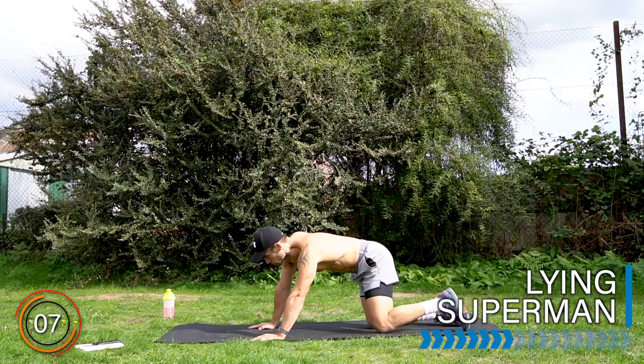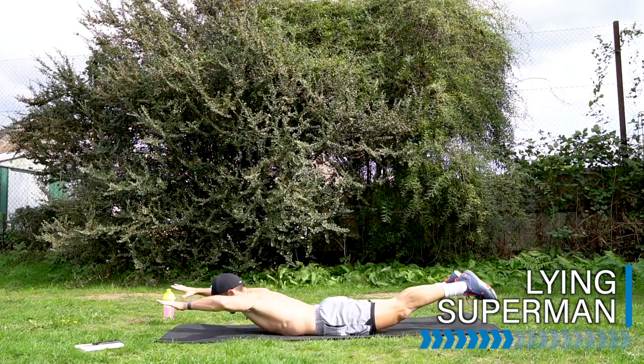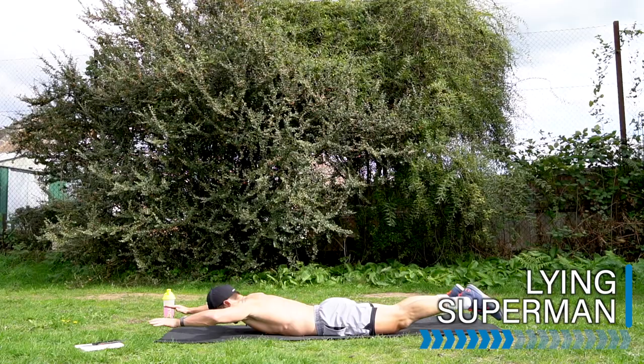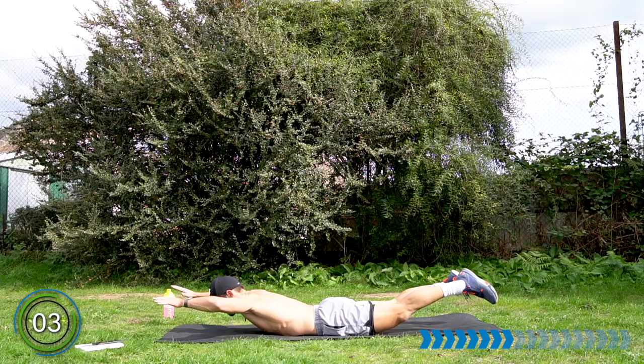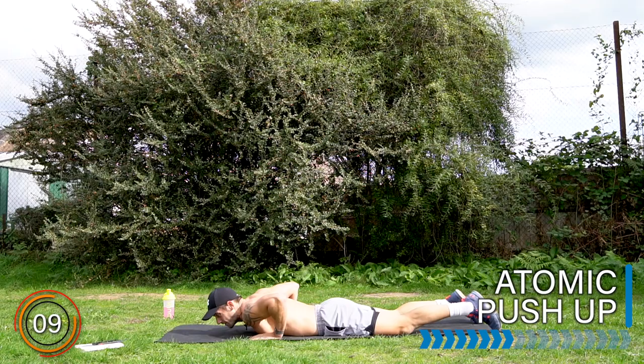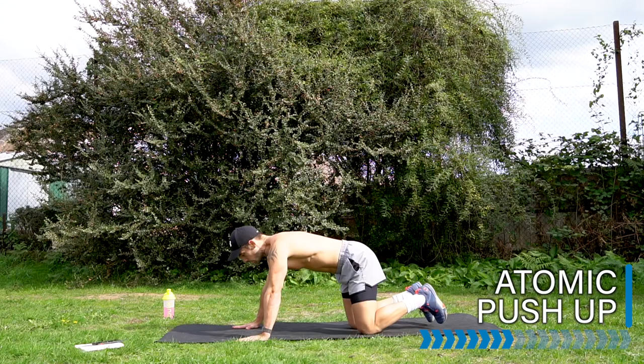Take it down to the ground into your superman. Here we go — lift, hold, and release. Well done. That is two sets complete. Let's do it one more time — you're doing awesome, stay with me. This is a hard section to get through. Let's go — atomic pushup, final time.